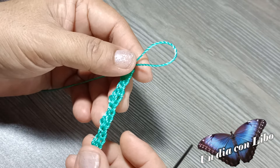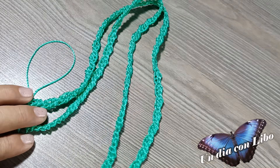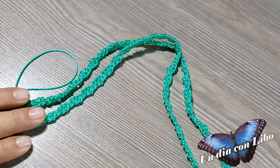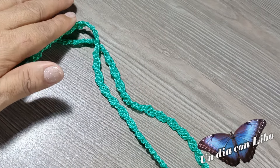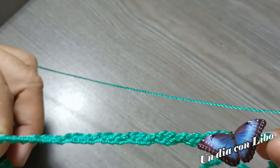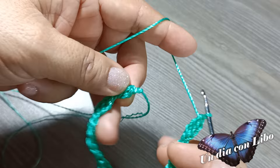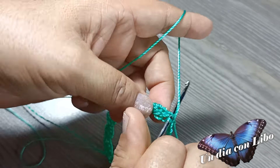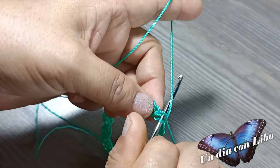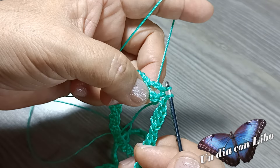Así como ya tejí estos primeros ojitos —o también ojales como ustedes los conozcan— voy a tejer un total de 64. Voy a terminar de tejerlos y regreso. Terminé de tejer la tira de 64 ojitos. Sigo ahora con el siguiente paso: antes de cerrar la vuelta, vamos a revisar que la tira no esté torcida. Cerramos con punto deslizado; se teje un punto deslizado más al espacio del ojito.